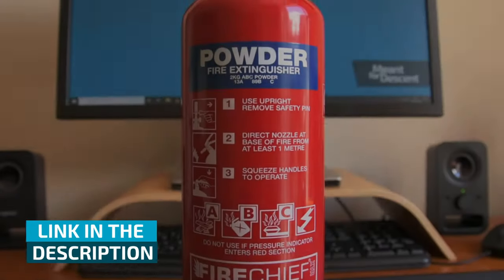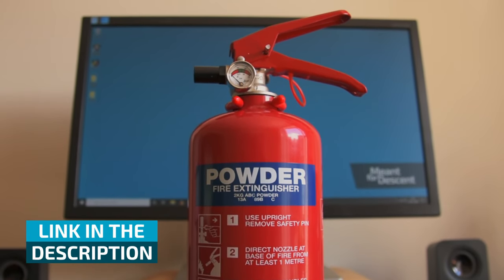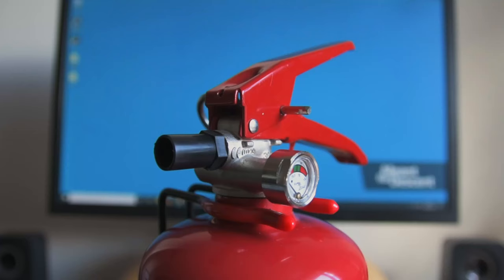Right, down to business. This is a 2kg powder fire extinguisher, and it's going to be the foundation of my new inflator. It really is the ideal candidate — it's designed to hold compressed gas, there's a lever-operated valve at the top, and the nozzle uses a quarter-inch British standard pipe thread, so fittings are readily available.